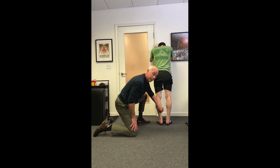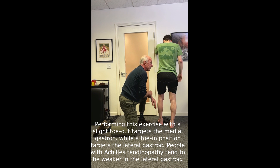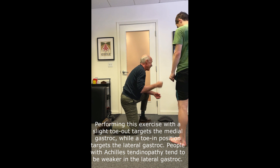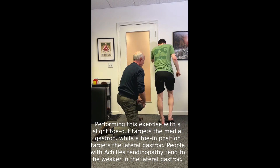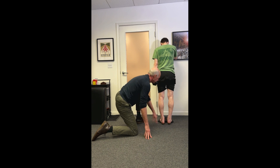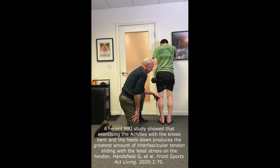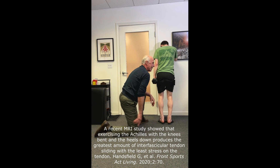If you only worked the healthy tendons, you'd never stimulate repair of the damaged region. After 30 seconds, take a 20-to-30-second rest, then repeat — you want the muscle to fatigue and start to shake from the effort. If you're not fatiguing with the isometric contraction, simply hold a weight during the 30-second hold. You do four isometric holds total — two with knee straight and two with knee bent to target the soleus more.